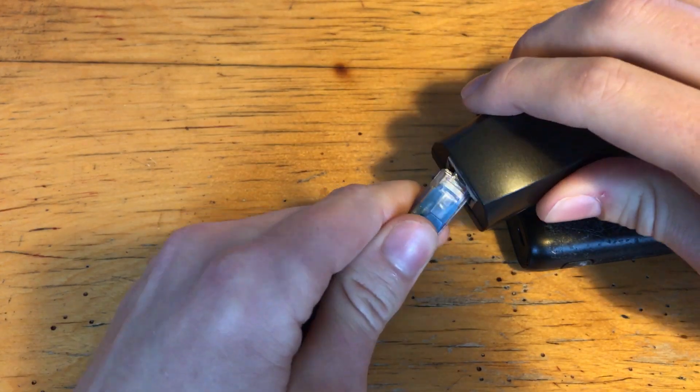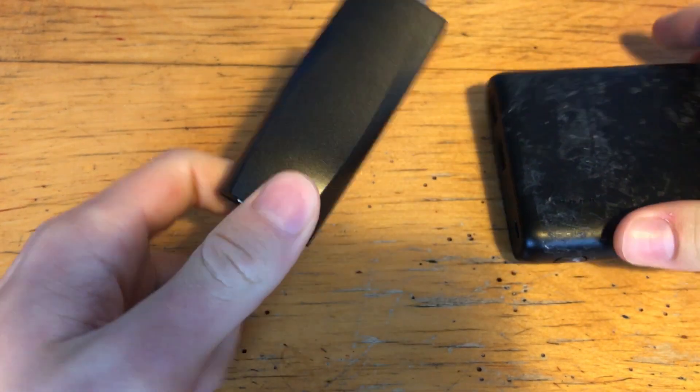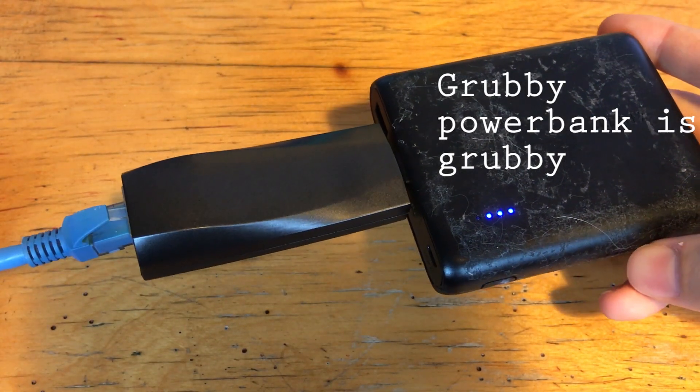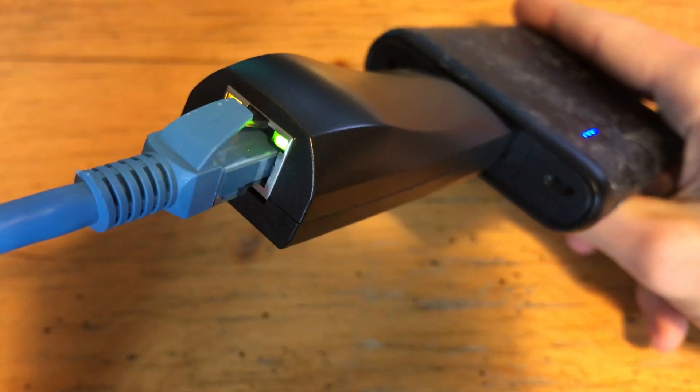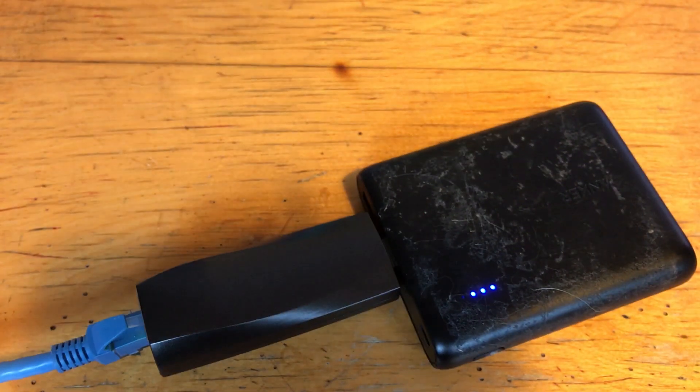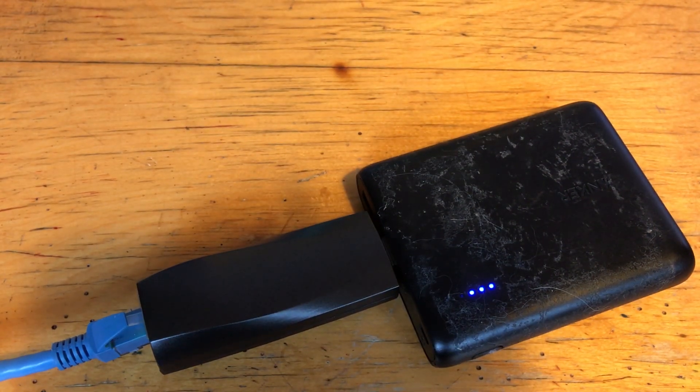Something to note is that the LAN Turtle doesn't have to be connected to a computer to be of use. Here I have the LAN Turtle connected to a power bank, which should provide about 48 hours of use. So here I have the LAN Turtle set up to provide remote access to the network it's connected to via OpenVPN, making possible a remote pen test.